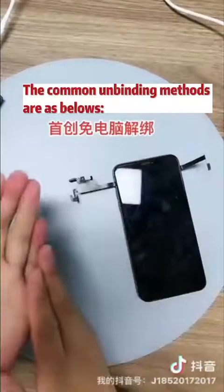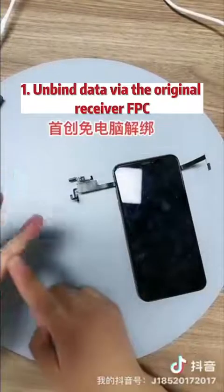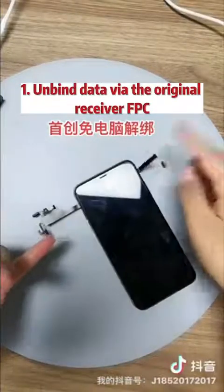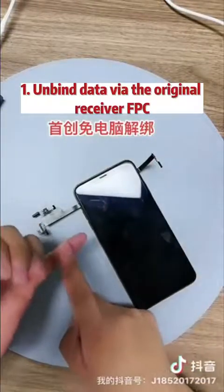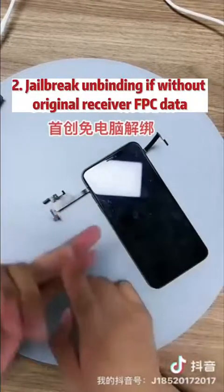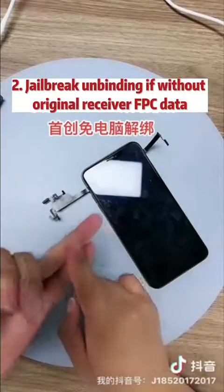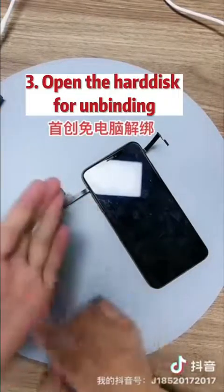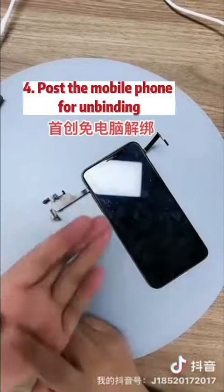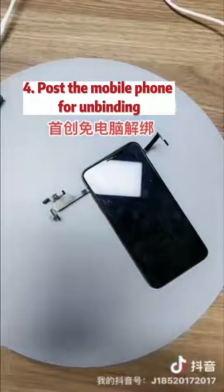The common unbinding methods are as follows: 1. Unbind data via the original receiver FPC. 2. Jailbreak unbinding if without original receiver FPC data. 3. Open the hard disk for unbinding. 4. Post the mobile phone for unbinding. Thanks for watching!